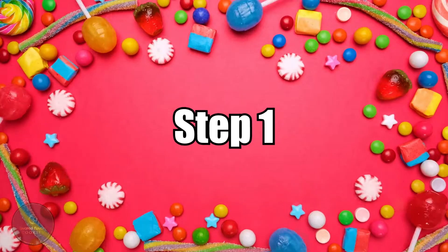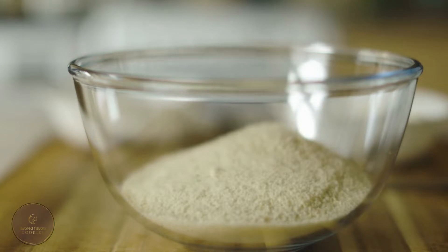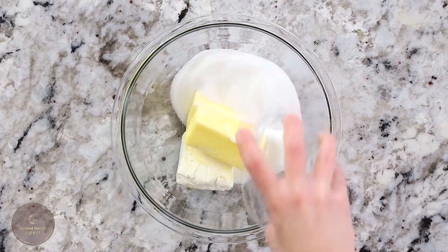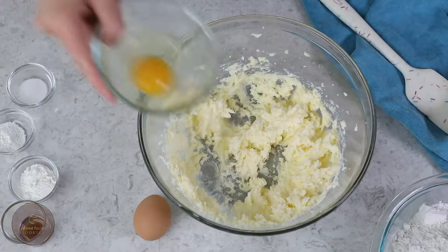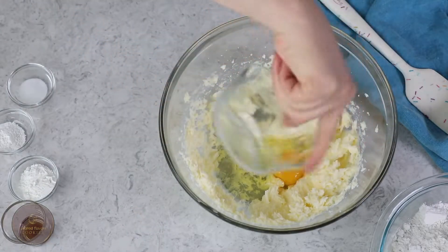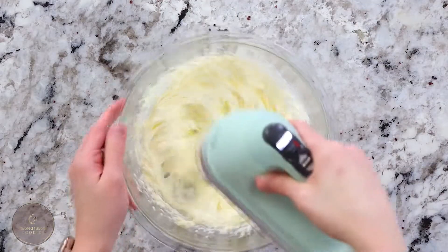Instructions. Step 1: in a bowl, combine together all the dry ingredients with the exception of the sugar. Step 2: combine the butter and sugar in a stand mixer and beat until frothy and light. Step 3: gradually beat in eggs, vanilla, and almond extract. Step 4: the next part is including the sour cream and blending it with the mixture.